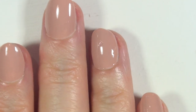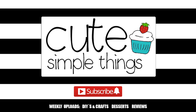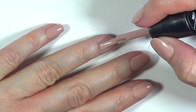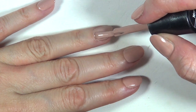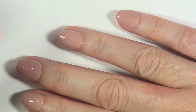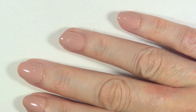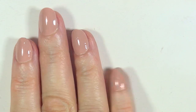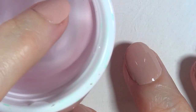Hey guys, it's Renee. So today I thought I'd share with you how to fix a manicure on the go. This happens to me quite a lot — I'm just painting my nails and I'm done, and I can wait some time until I feel like I should be doing something else and moving on with my life. I start doing things around the house and sometimes I get smudges or things in my manicure when I think it's dry but it's not fully dry yet.